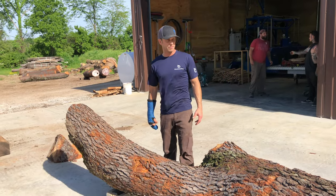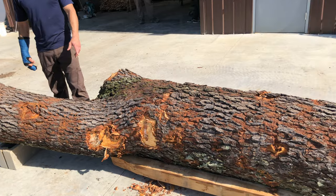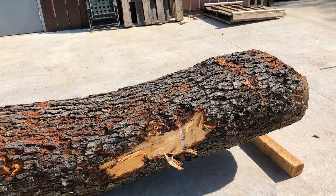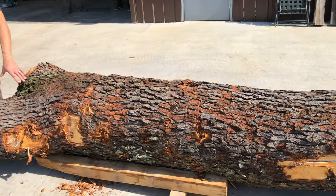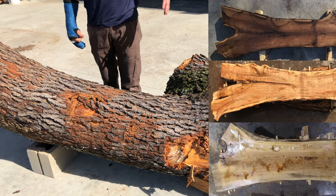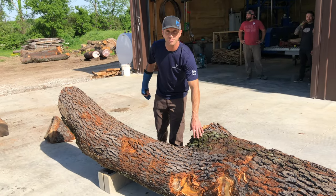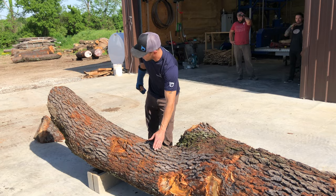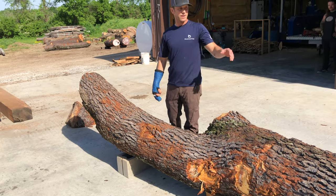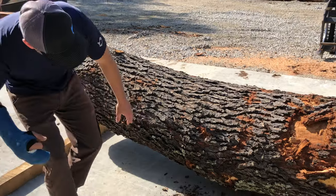Here we have a big lead from the same black cherry tree we were working with, and this one's unique because there's a pretty large crotch where these two leads split off from one another. Typically within this crotch area is some really interesting figure — it's really desirable for slabs. When we're looking at this log and prepping it for the mill, we're going to want to preserve this crotch. We're going to trim it down, cut it to length, and paint the ends just like we did the other log.